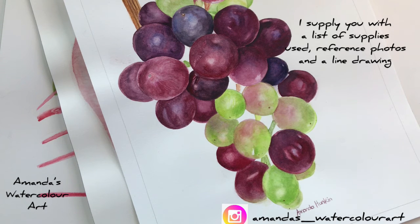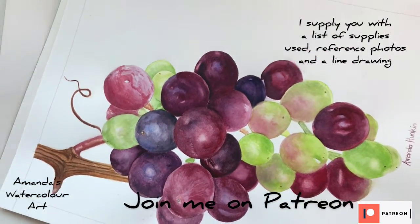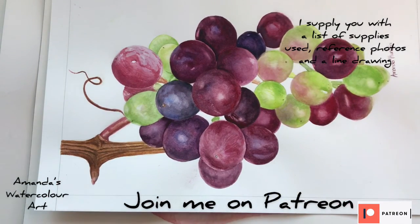I hope you will join me on Patreon. If you like the way I paint, by becoming a patron you help me to buy better equipment and also help me to create all of these beautiful videos that I can share on Patreon.